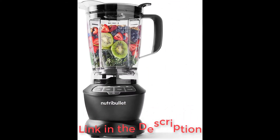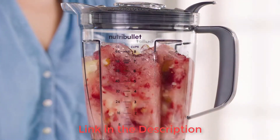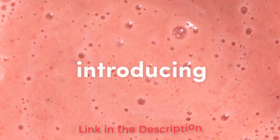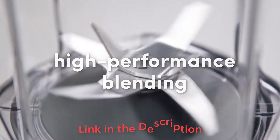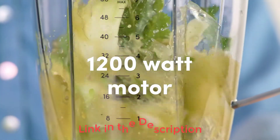The NutriBullet blender is an all-star machine producing silky smooth purees, with the capacity to blend large batches of baby food. The container is BPA-free plastic, large, and easy to clean. Wipe the motor base with a damp cloth and everything else is dishwasher safe.